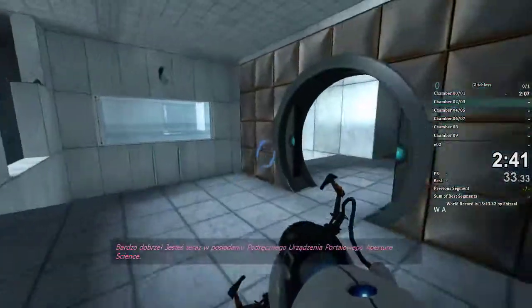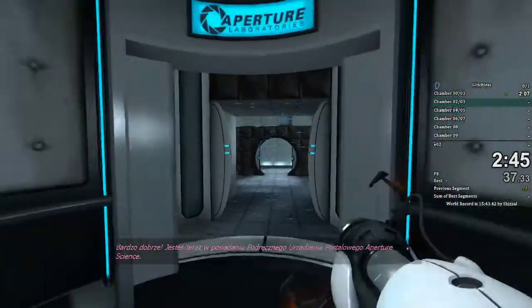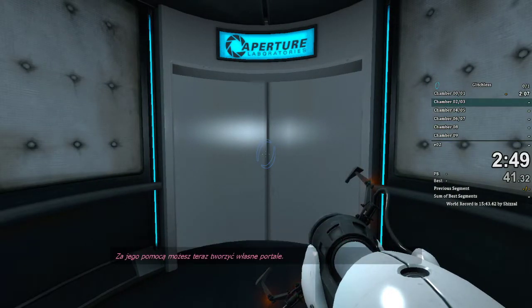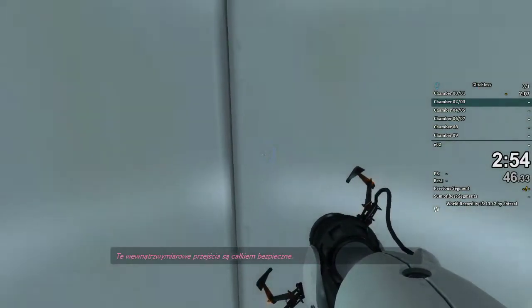Very good. You are now in possession of the Aperture Science Handheld Portal Device. With it, you can create your own portals. These intra-dimensional gates have proven to be completely safe.